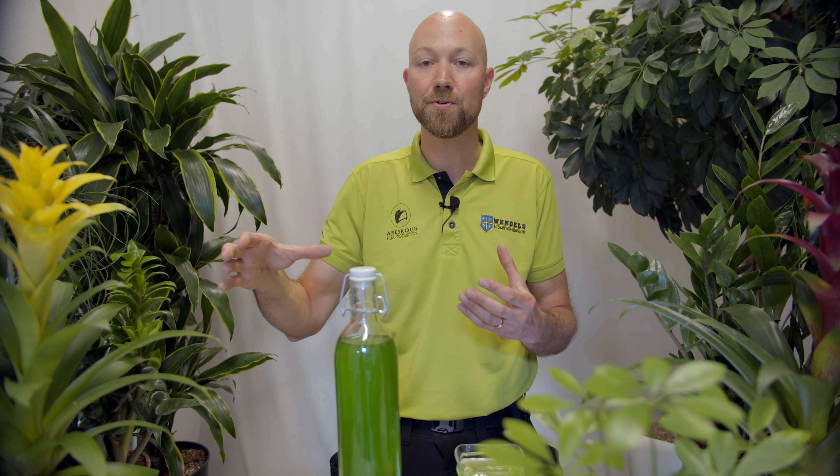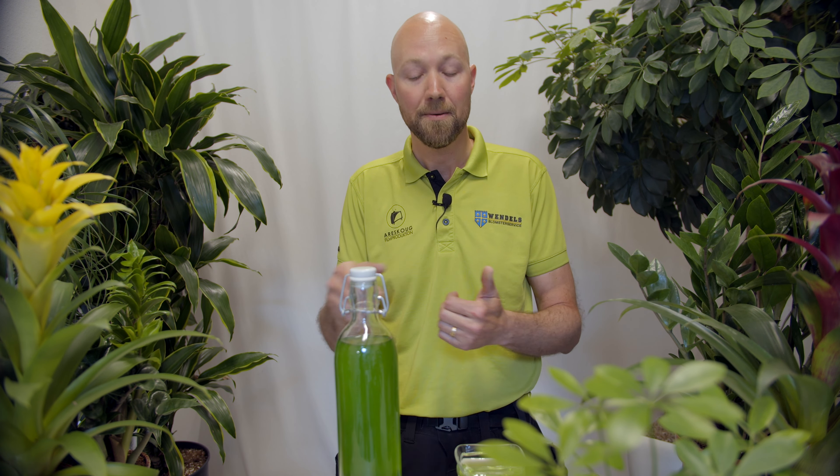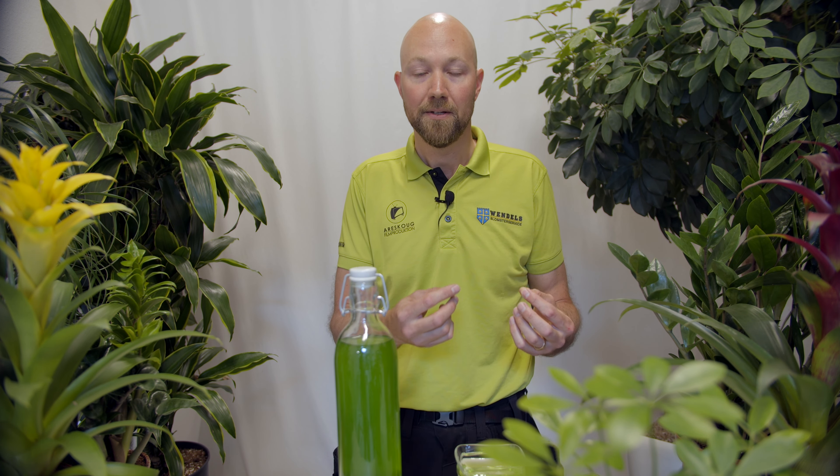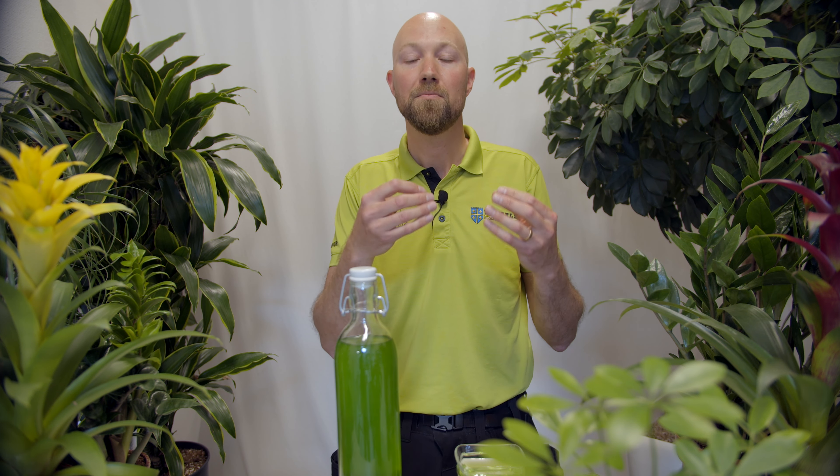Number five: be careful of using organic compost material as a fertilizer indoors. It's okay out in nature where we have a natural breakdown process — you have microbes, insects, bacteria, and fungi that break down that compost material and let it be accessible for the plant roots. However, indoors in a very closed environment inside our pots, we do not have that same breakdown process. So if you use organic materials, make sure that those organic materials are processed and ready to use by the roots.